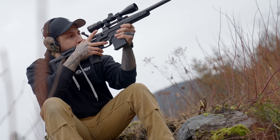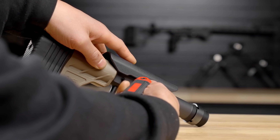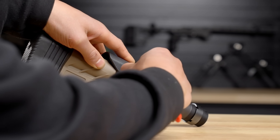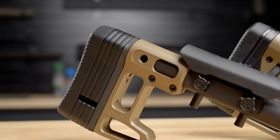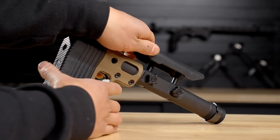The cheek riser is also adjustable so you can raise or lower it depending on the size of the shooter and the height of your scope. It's adjustable using a 1/8th allen key — just loosen the set screws on each side and move the cheek piece up and down. Similarly, we have the SES Lite, which is an aluminum version with adjustable cheek riser and length of pull.